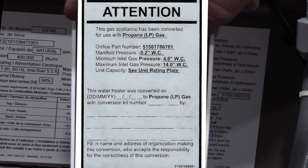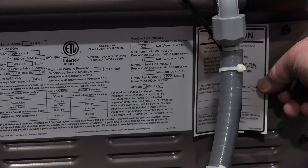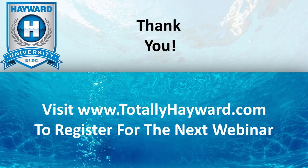Finally, fill out the liquid propane conversion sticker and place it to the right of the heater rating plate. Thank you for joining us for this edition of Hayward University's Virtual Training Series. Don't forget to visit www.totallyhayward.com to register for the next webinar.